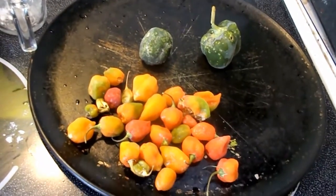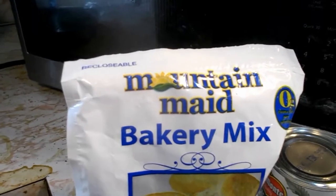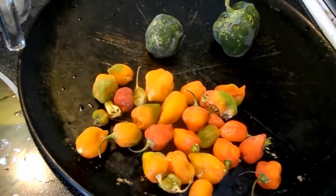I'm going to bring out my Magic Bullet and grind this stuff up and start making the dough. This is going to be about a half a cup of flour and then a half a cup of biscuit mix. I don't want my crust thick — I want it pretty thin. So let me mix this stuff up.